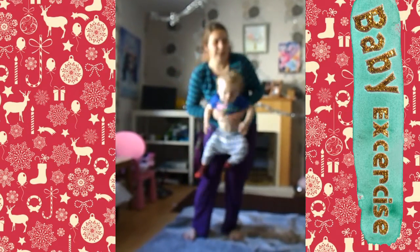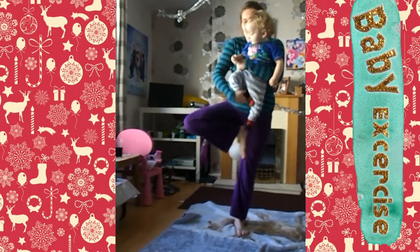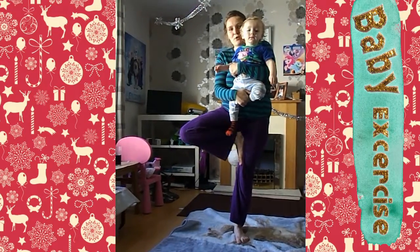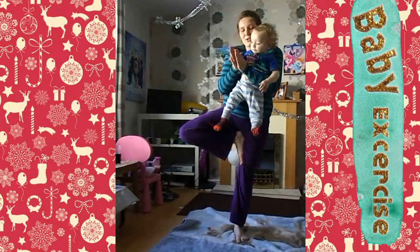Should we do the tree? Okay, tree! And the tree — you're only supposed to have one leg up. You're a tree! Can you clap? Yay, we're trees!